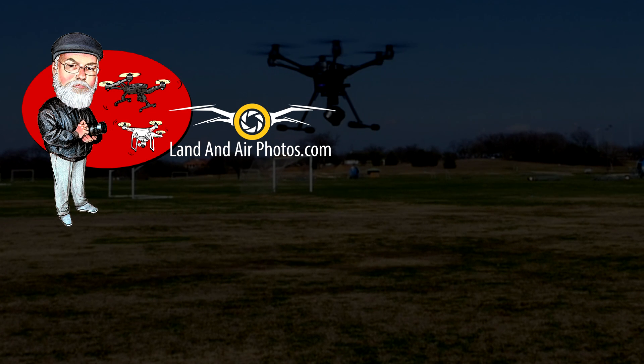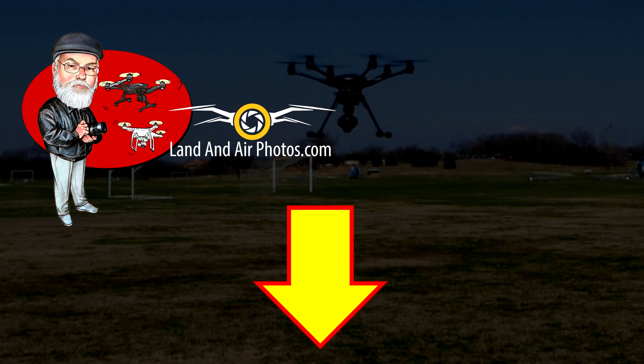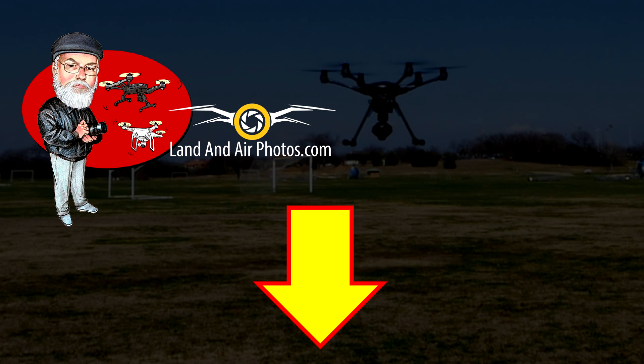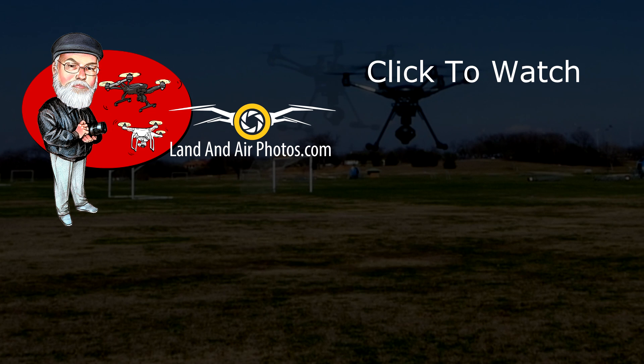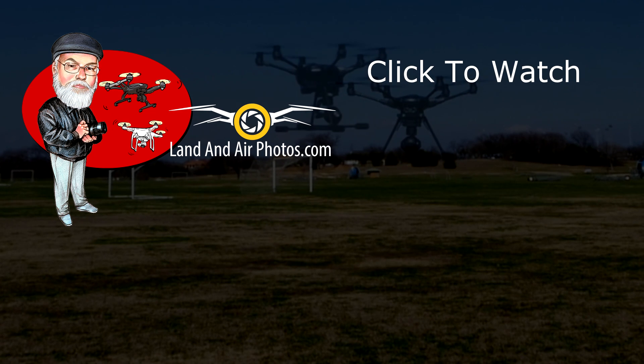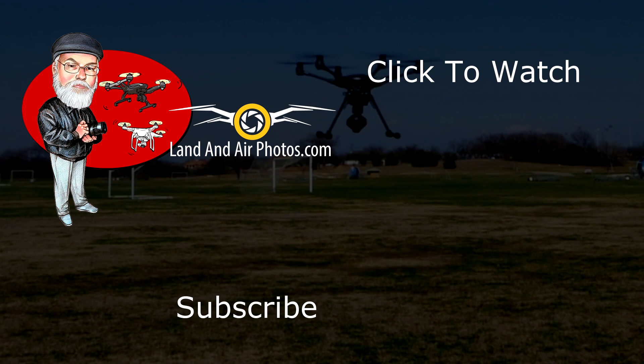Thanks for watching my video. I've set up a Facebook group to make it easier for us to talk about drones and arrange opportunities to fly together — follow the link in the description below to sign up. On screen you'll find a playlist with many more tutorial videos on drones, so please check them out. Before you go, be sure to hit the like button, and subscribe to this channel so you know when more videos are released. Thanks for watching.